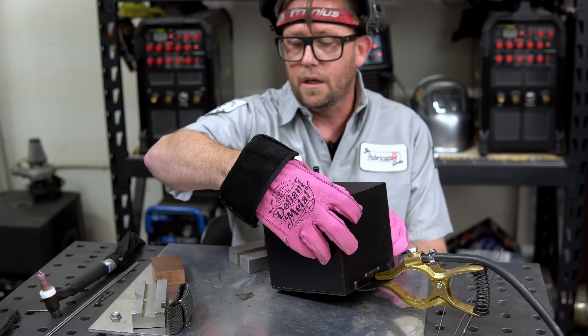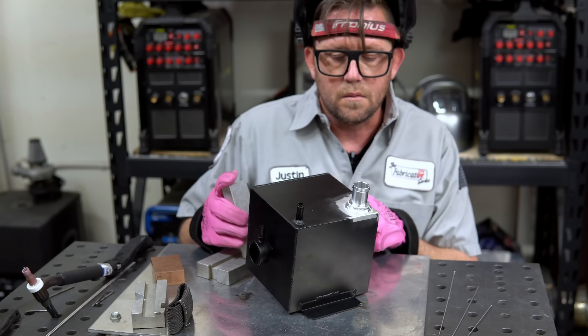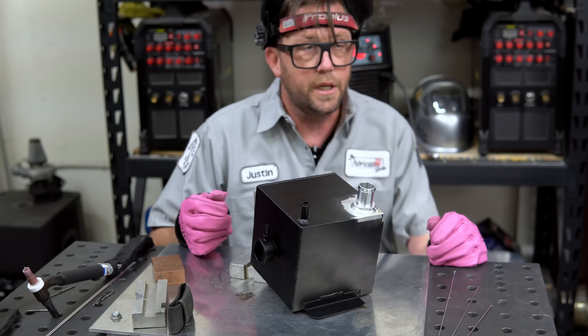So we'll rotate the part and do it again. The part is a little bit wobbly, as is my hand. We'll work with it. A nice tie-in and off we go. That's about as far as I can get there. Once again we'll just rotate, find ourselves another semi-comfy spot, do it again.